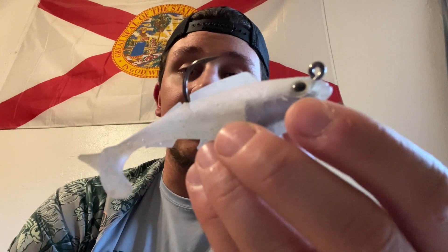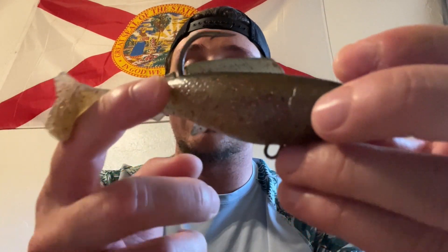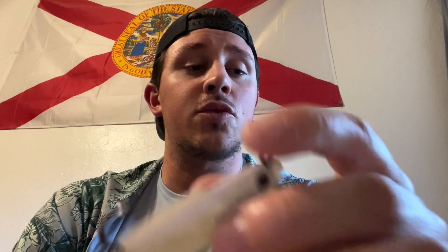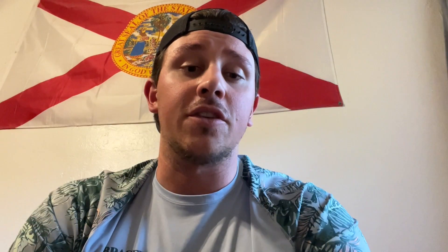You can see the scaly pattern on it — it looks really realistic. Really solid bait. This hook is pretty sturdy. It's a 4/0 hook on the 4-inch and a 5/0 hook on the 5-inch bait. This bait is a little heavier than the usual jig head and paddle tail pattern that I normally use. So I like working it in deeper areas off of deep oyster bar drop-offs, points, or maybe even rivers. A lot of the fish I caught today came off deeper drop-offs off oyster bars and points.